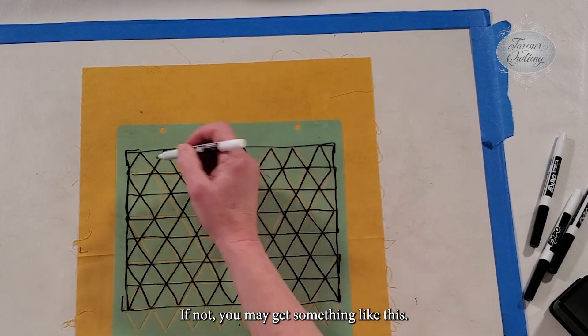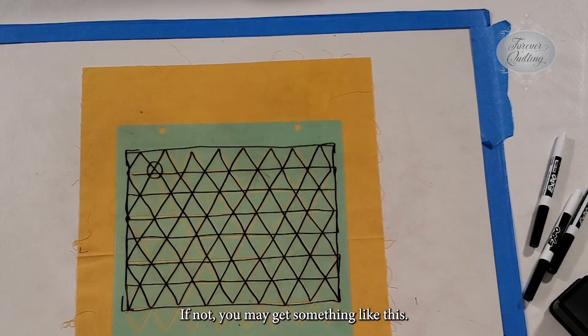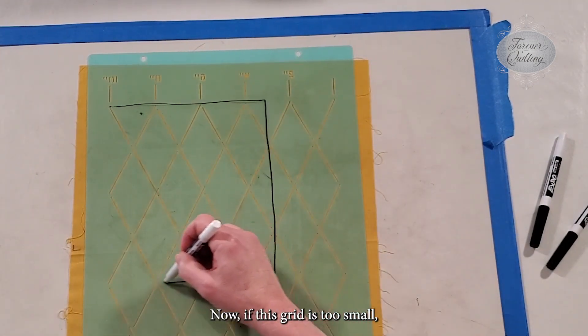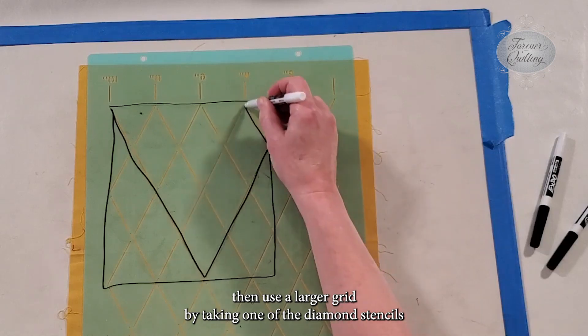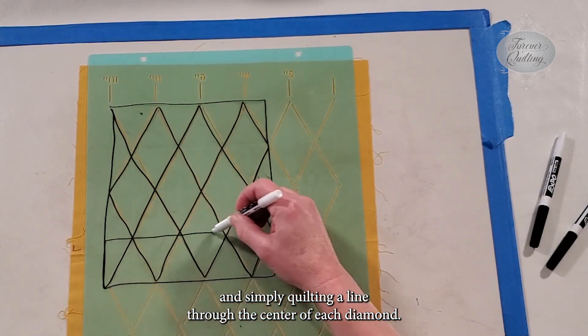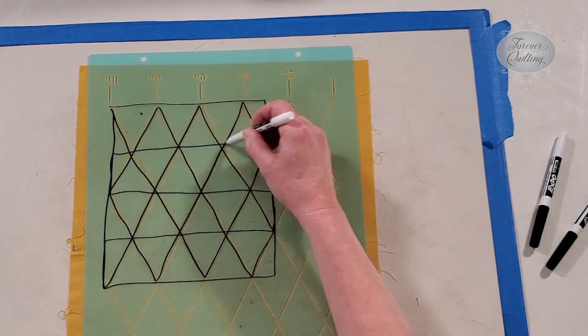If not, you may get something like this. Now, if this grid is too small, then use a larger grid by taking one of the diamond stencils and simply quilting in line through the center of each diamond. So fun!